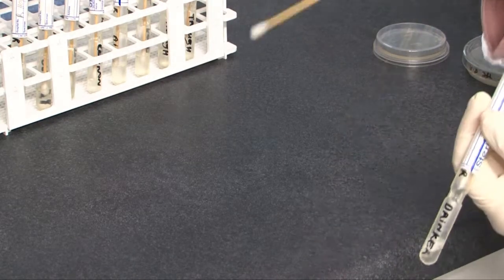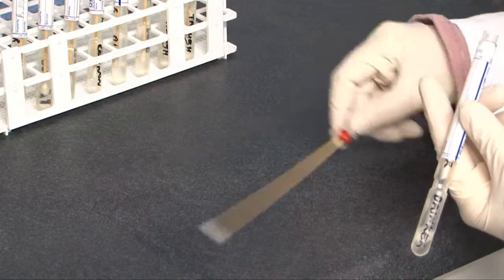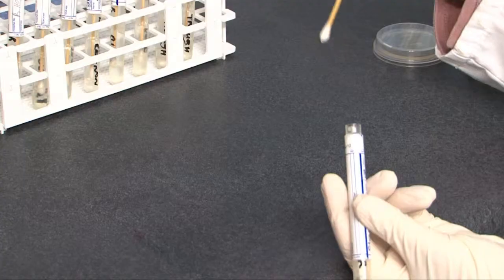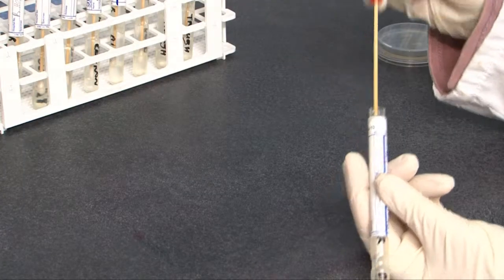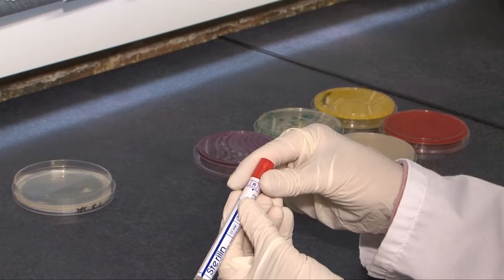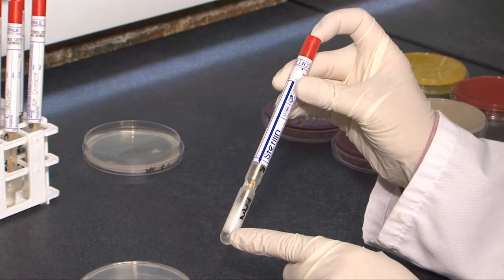Remove the swab from the tube, making sure you hold the plastic end. You then roll the end of the swab over roughly a 10 cm squared area, rotating the cotton tip as you go. Replace the cotton-tipped swab back into the tube containing the neutralizing media.